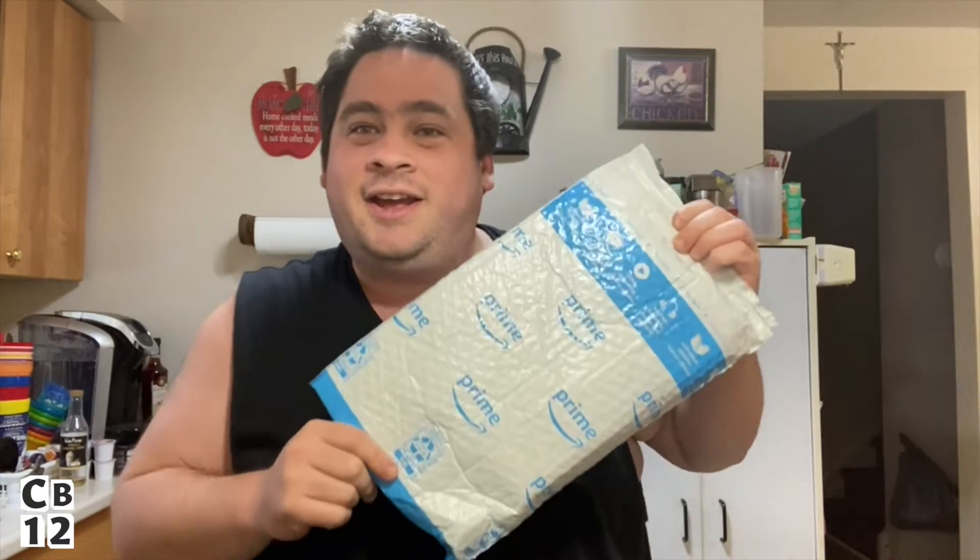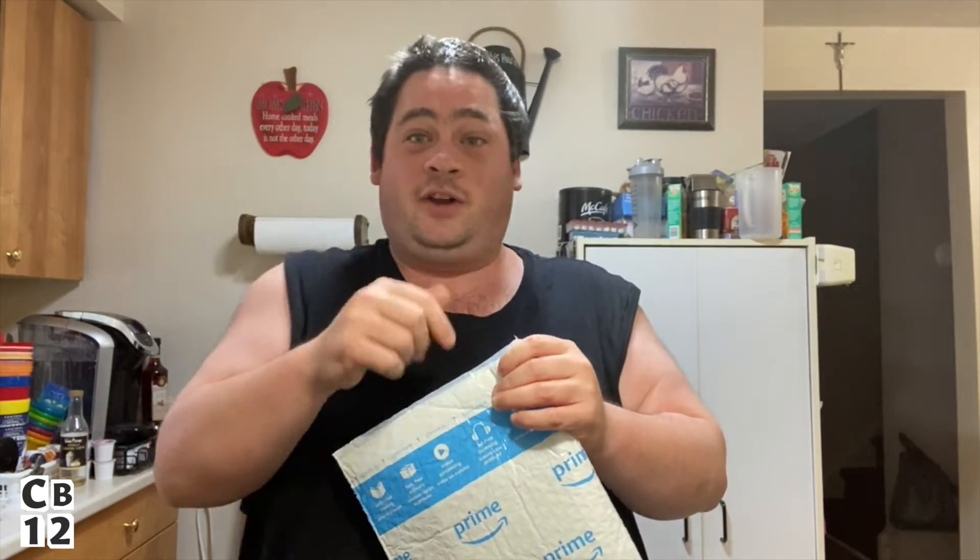So I got my package — the milk frother that I had showed you guys in yesterday's vlog. We were just looking into the reviews together and I showed you guys the rating. The rating for this milk frother was a four and a half out of five, and almost 60 percent of the reviews were five-out-of-five star ratings. So that's why I chose this one.